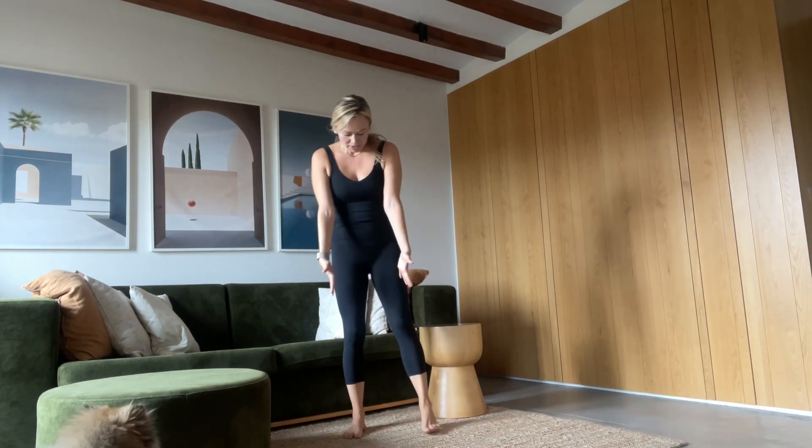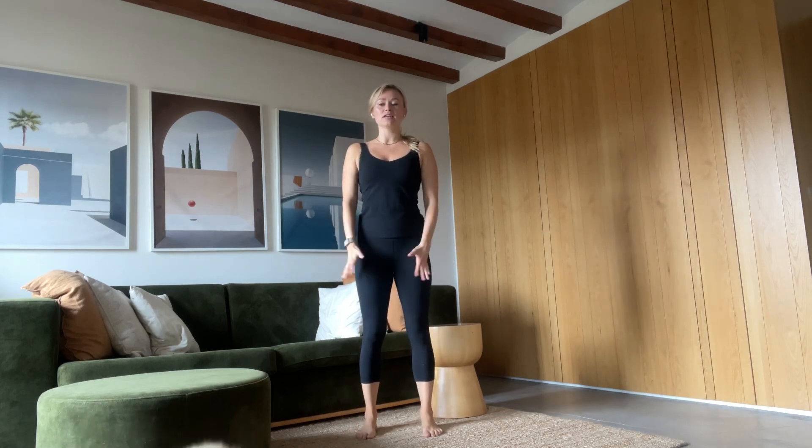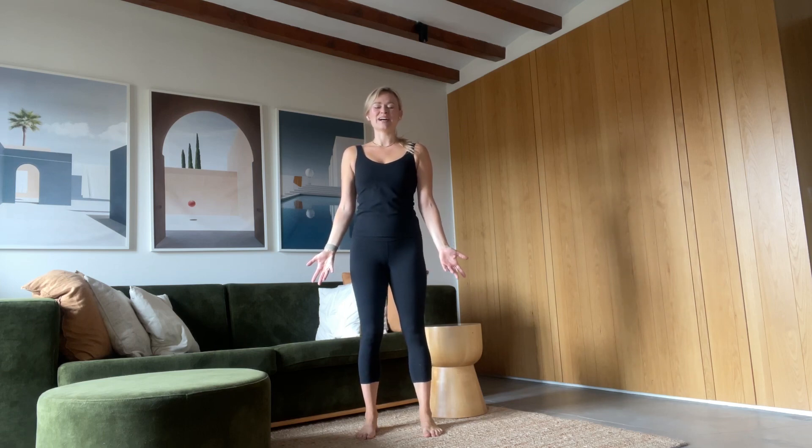We're going to begin with opening up the sides of the body. Bring your feet hip-width distance, grounding down to the soles of your feet. Grow long and tall in the body. Close your eyes if it's comfortable. Hands at your sides. Just notice where you're at right now — notice where you're at today.